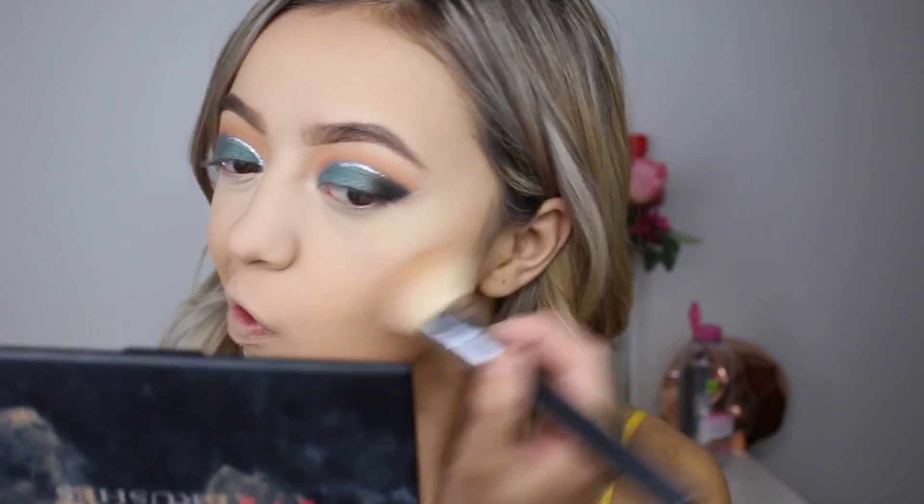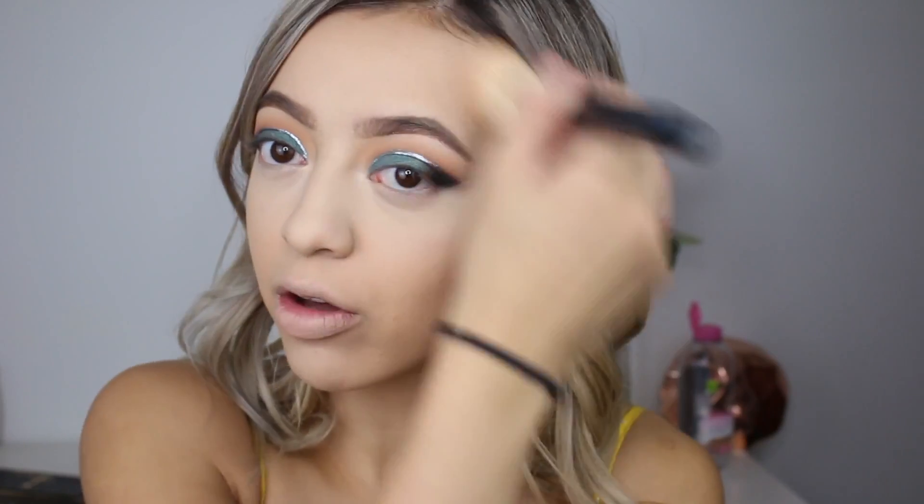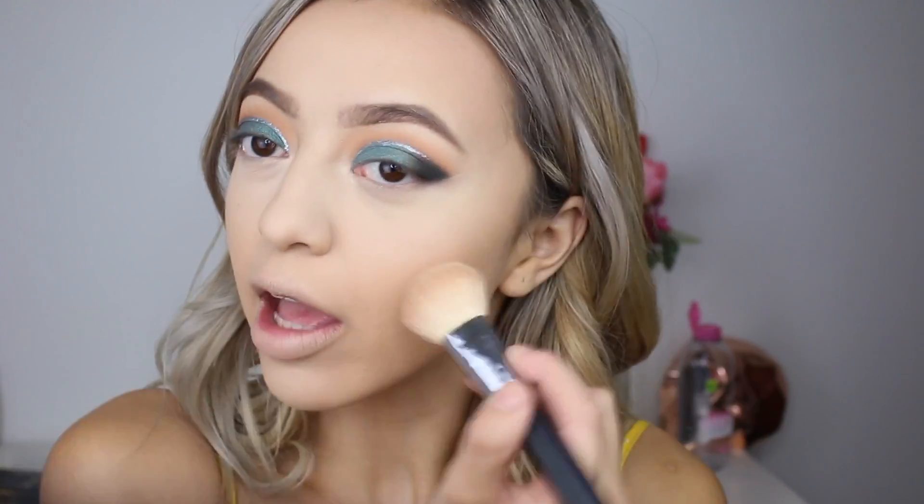To bronze my face today, I'm using my Too Faced Chocolate Soleil Bronzer and my Morphe M523 brush, my favourite bronzer brush. I love this product so much — I forgot how good it was. And it smells so good; honestly I'm craving chocolate so badly.